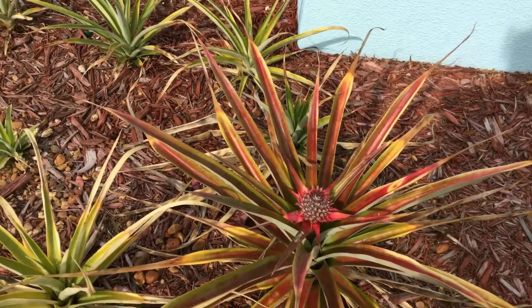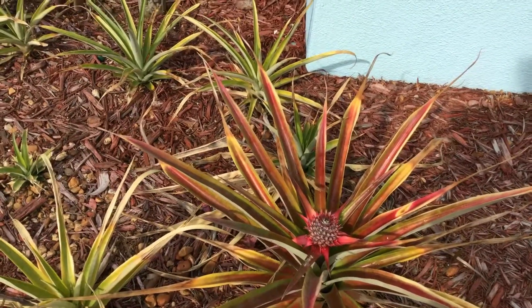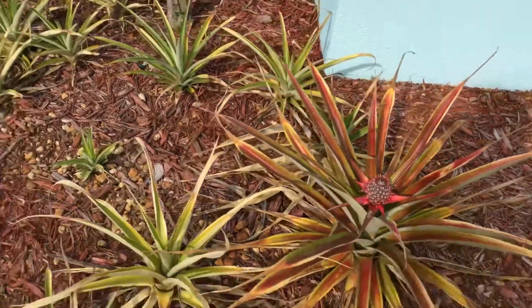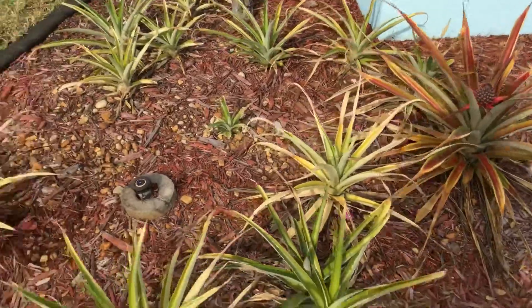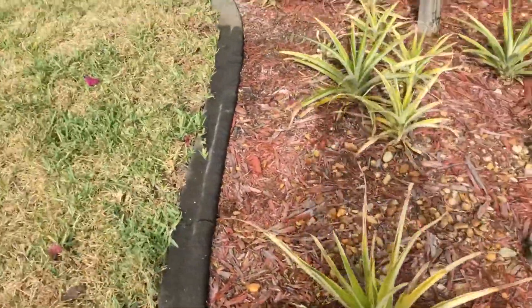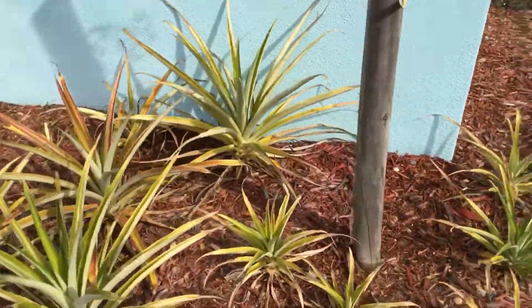I usually don't pull them out of the plant until they are very, very nice and yellow and smell nice. And no fertilizer — because if you fertilize them, you'll be eating the fertilizer. So this is eating like organic pineapple.